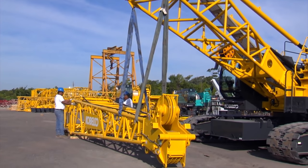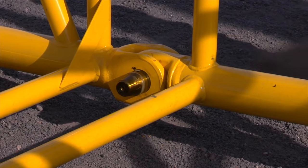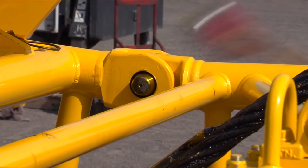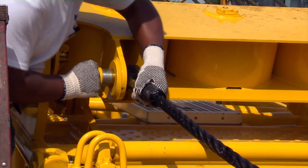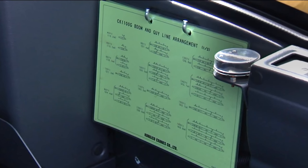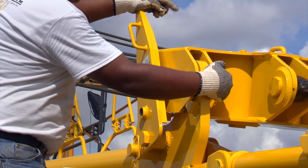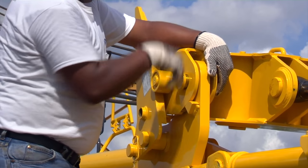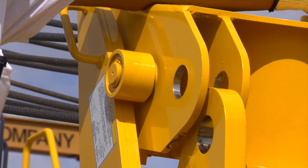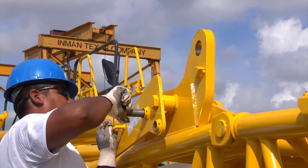Use the lugs on the boom base section to position the boom tip onto the last boom insert. Install the four boom connecting pins. Track the machine to the first insert and align the base to the insert. Install the top connecting pins. Connect all guy lines — the guy line arrangement chart is located in the cab or in the operations and maintenance manual. Raise the boom hoist to align the bottom holes and install the double tapered pins. Lower the boom to remove tension on the upper spreader. Once this is complete, remove the connecting pins from the spreader to the base. Then raise the spreader to clear the brackets. Install the pins on the spreader. Lower the guides and secure them with the locking pins.